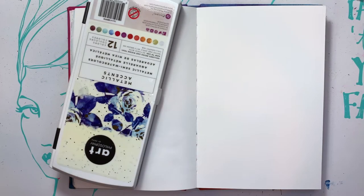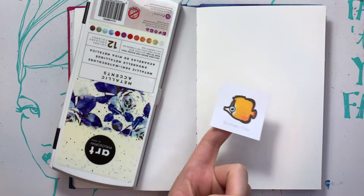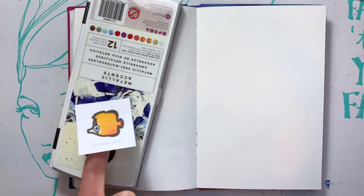Hey you guys, welcome back to Kimball's Corner where today it is day 22 of Mermaid, and today we have the lovely butterfly fish!